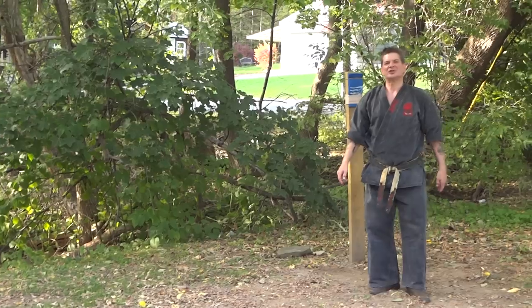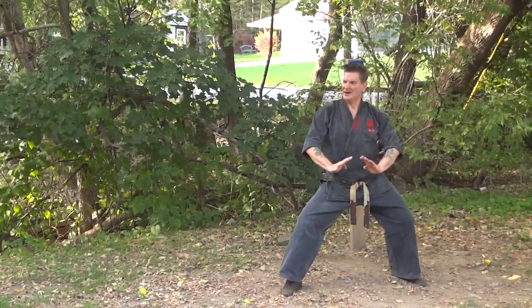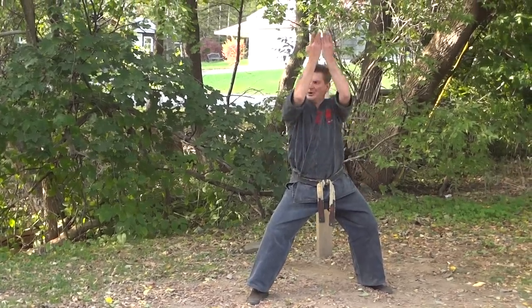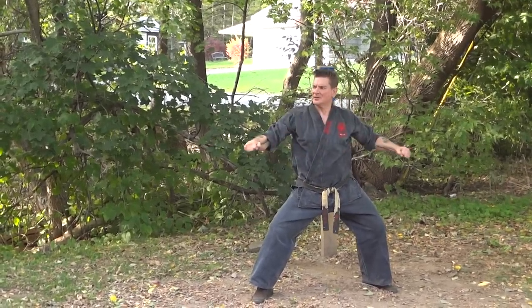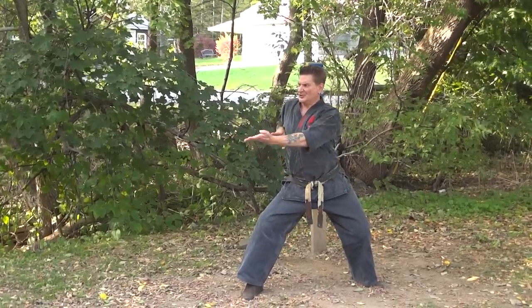Whereas in Kyoku Shinkai and in Urban Goju, you're going to see a downward blocking motion — up over the head, sweeping down the block, and then hooking in like so.